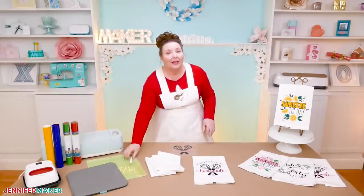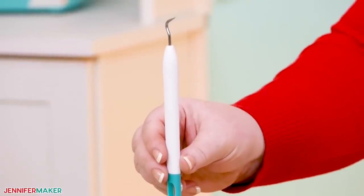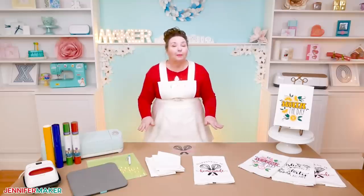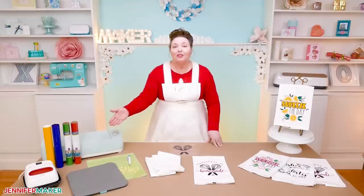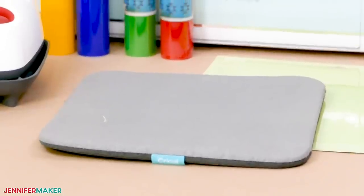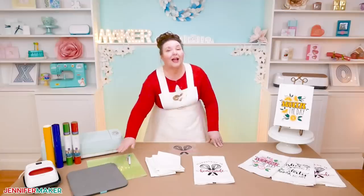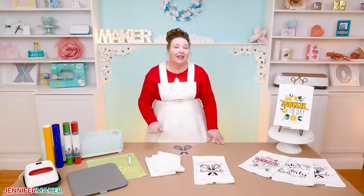You'll also need a weeding tool for removing the excess vinyl before you apply it. To get your vinyl onto your towel, you're going to need a way to heat and press it, such as a household iron or the Cricut EasyPress. I'm using the Cricut EasyPress 2, along with the EasyPress mat. If you don't have the mat, you can use a folded towel. I do not, however, recommend an ironing board as it can cause uneven heat distribution.